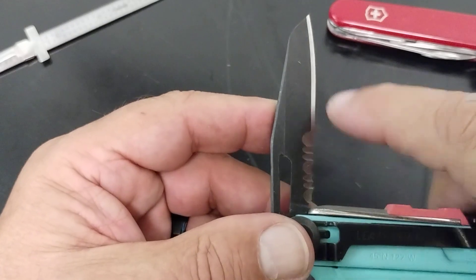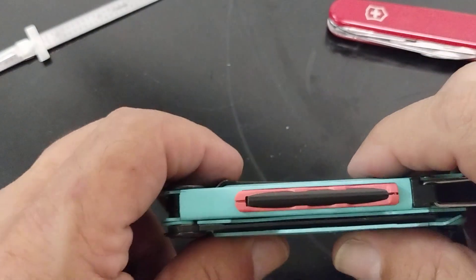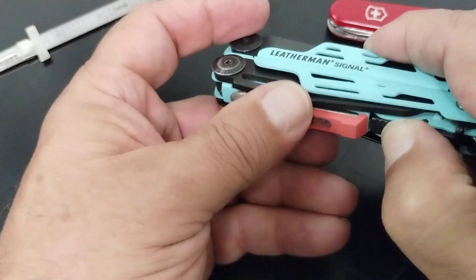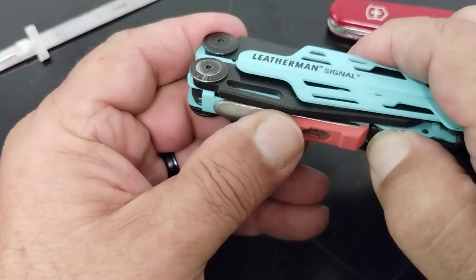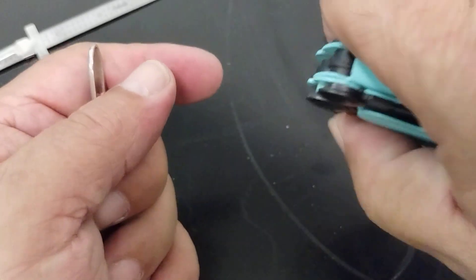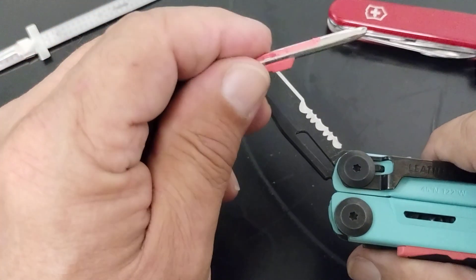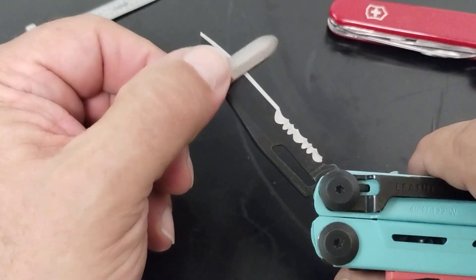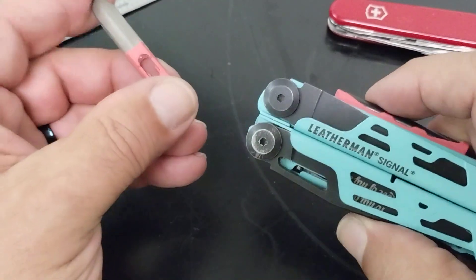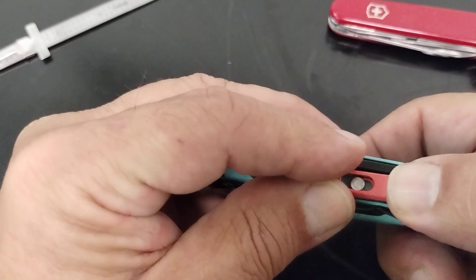The blade is a partially serrated and straight edge combo blade, and it has a couple of unique features. On one side there's a little diamond-coated sharpener — you push this tab down right here, it pops off, and you can use it to sharpen your blade. It probably wouldn't work on a larger knife, but it's something for emergencies. If you didn't have anything else, you'd probably be happy you had it. It's a nice little emergency sharpener. Once done, just push it back on and pop it back in place.